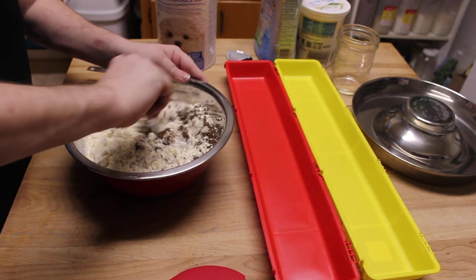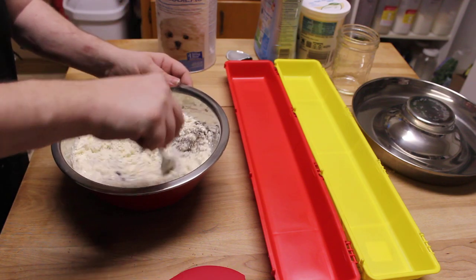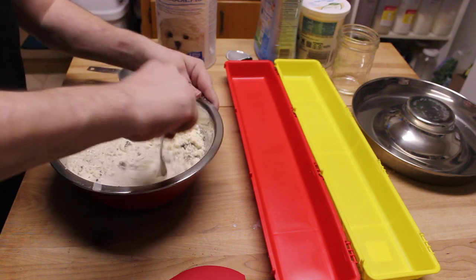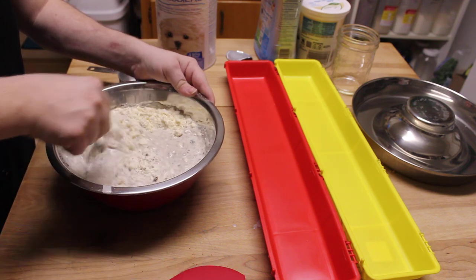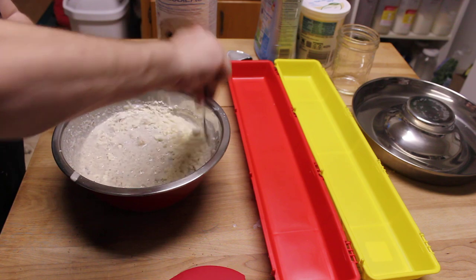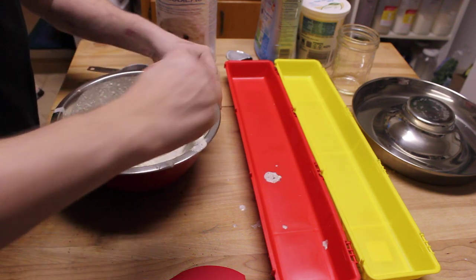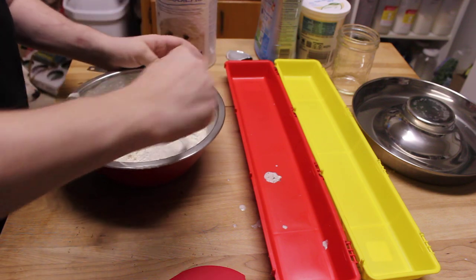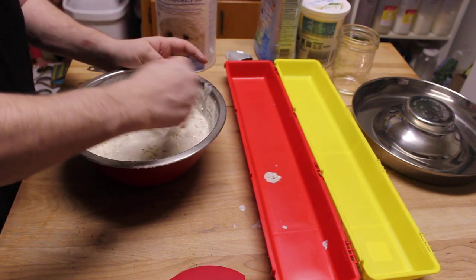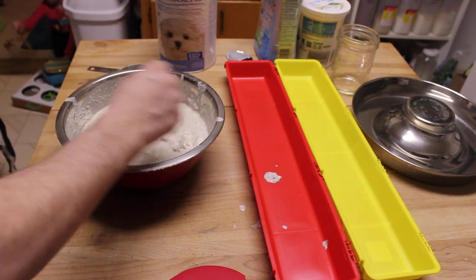My whisks are all dirty. You don't really want to whisk too much to create a lot of bubbles because that can cause colic. It's good to break up the milk chunks initially and then just stir it. Whoa — sorry guys, we'll clean that up afterwards.